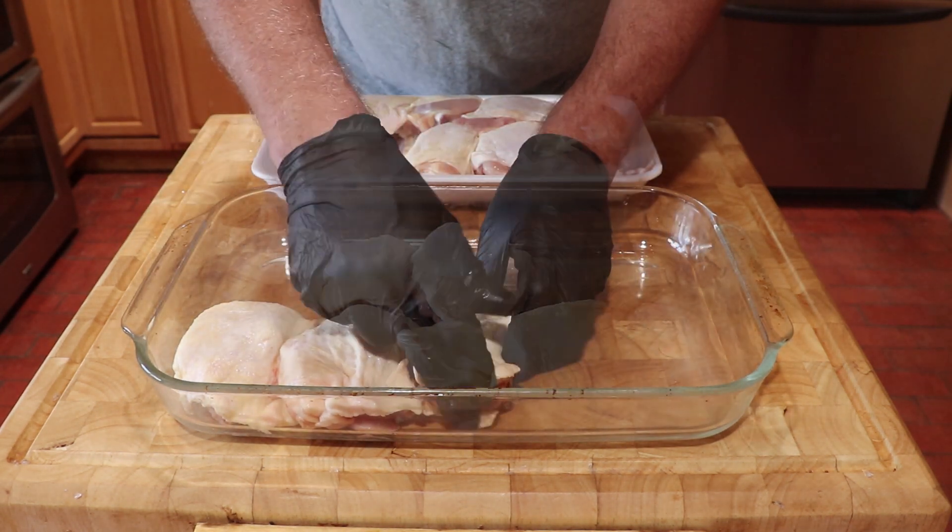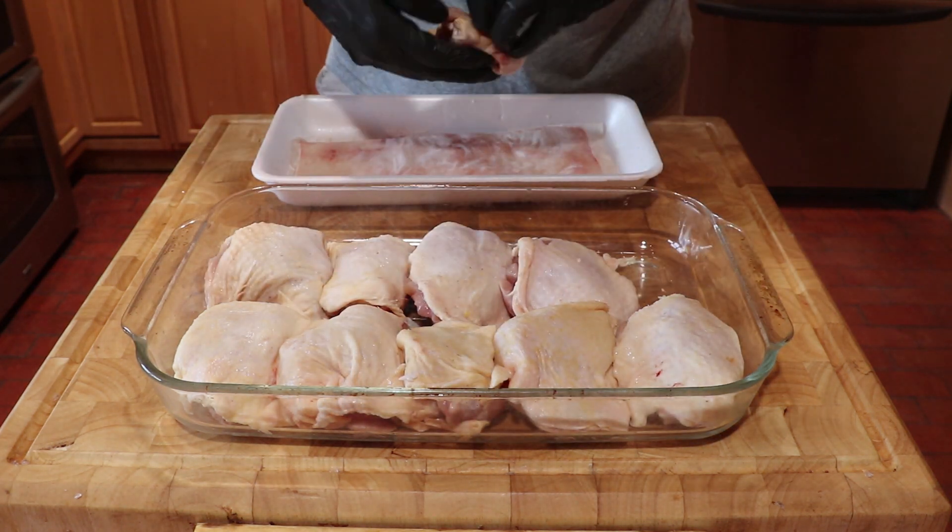You can see as I prepare these thighs, I pull the skin back over the meat and get rid of any folds or gaps.